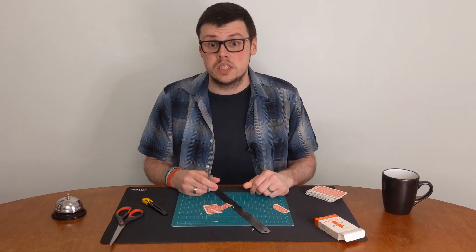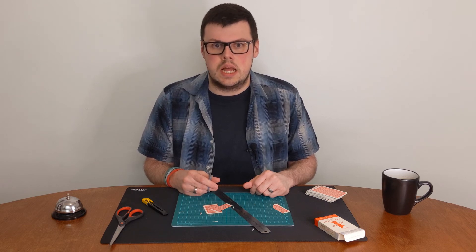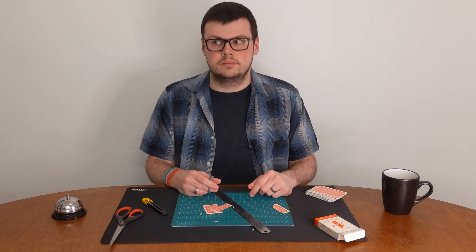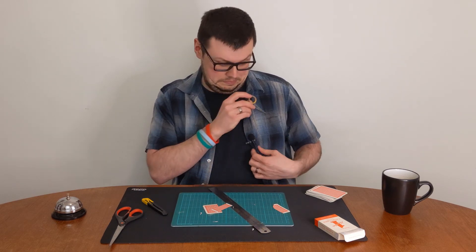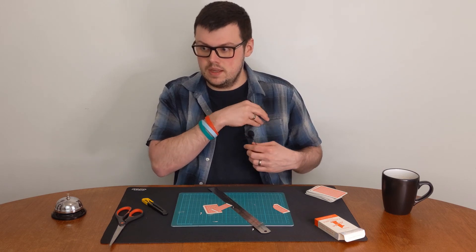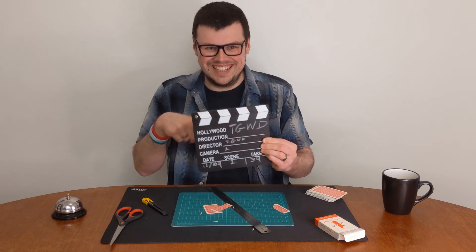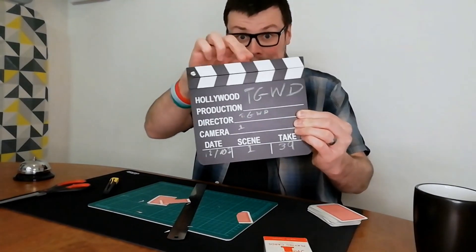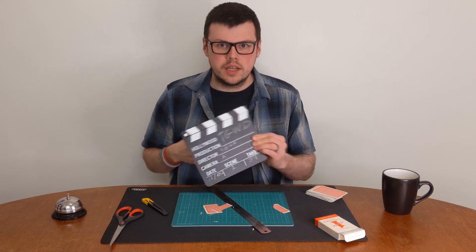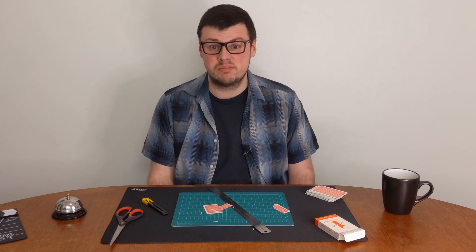And there you have it — two ways to cut the cards like a pro. £2.99 that cost. Bye for now.